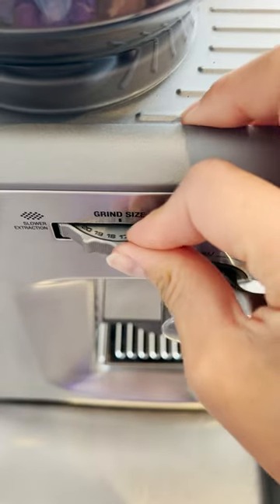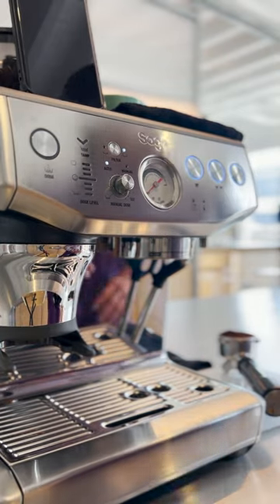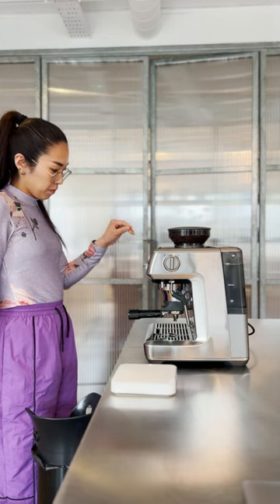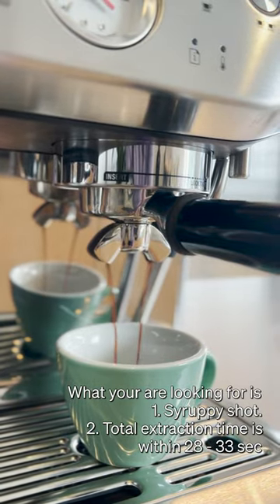Don't panic! You need to adjust the grinder to a finer setting. Pull a few shots with the same recipe. Right after you change the grinder setting, there is still some coffee left in the grinder bag, so you will see no difference. But the second shot after the change, you should see your coffee running slightly slower.